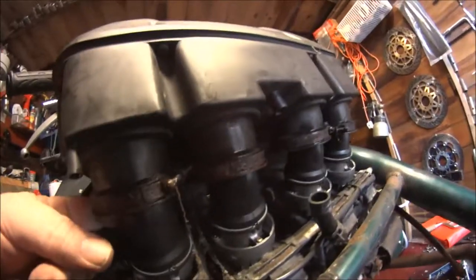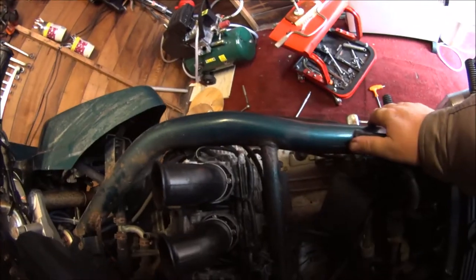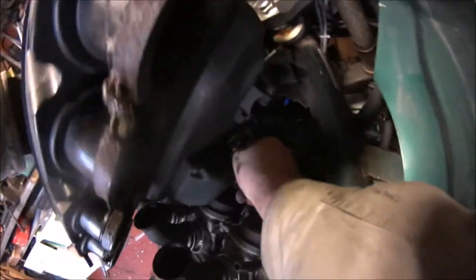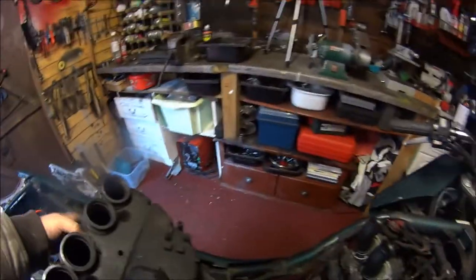Get this bloody breather pipe off. I'll show you inside there — God knows what's going on. It's a bit weird — exhaust coming out of the carburettors. There's another pipe attached and I need to look back on camera to see how all that went back together. No wonder the throttle doesn't work.